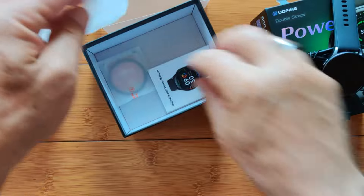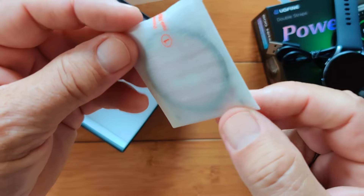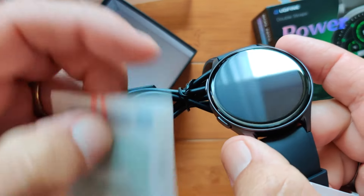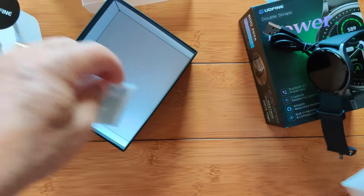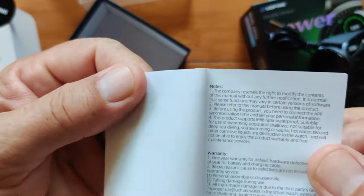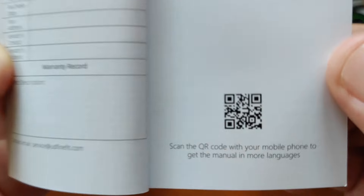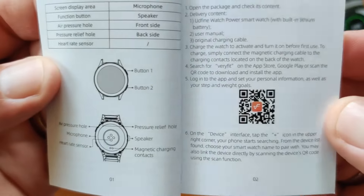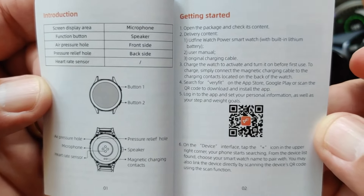There's also a little package of screen protector material, all sealed up. If you want to put a screen protector on, you've got it — but look at the contour on that curved glass, really nice. A manual in here gives some basic information, notices, warranty information, and a warranty card. There's a QR code you can scan to download the full manual. It tethers with an app called VeryFit, and VeryFit is a very good app.